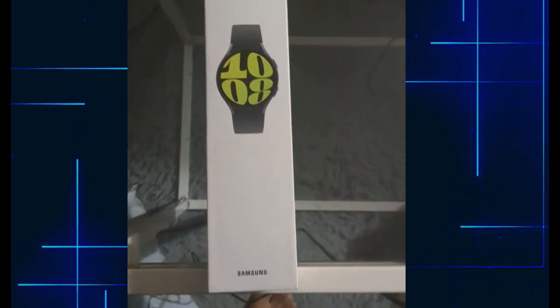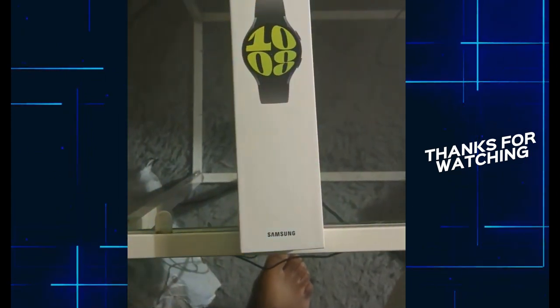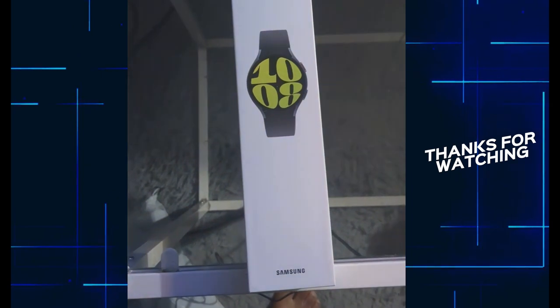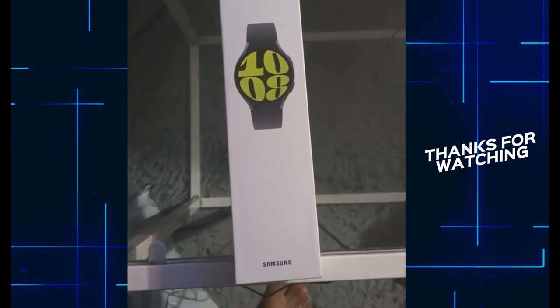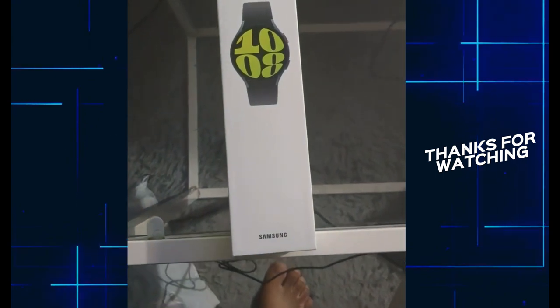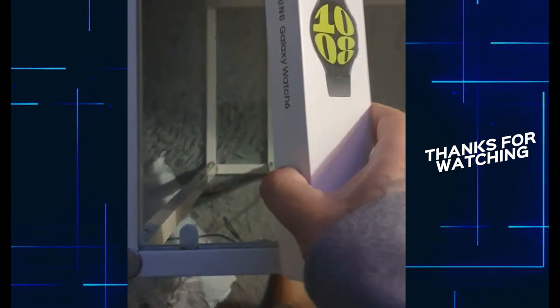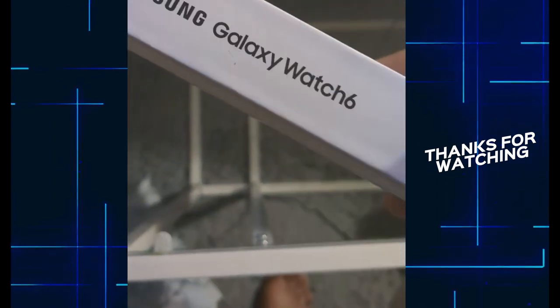Hello guys, welcome! So I got myself the Samsung Galaxy Watch 6. We're doing our own unboxing, as you guys can see — the Samsung Galaxy Watch 6.